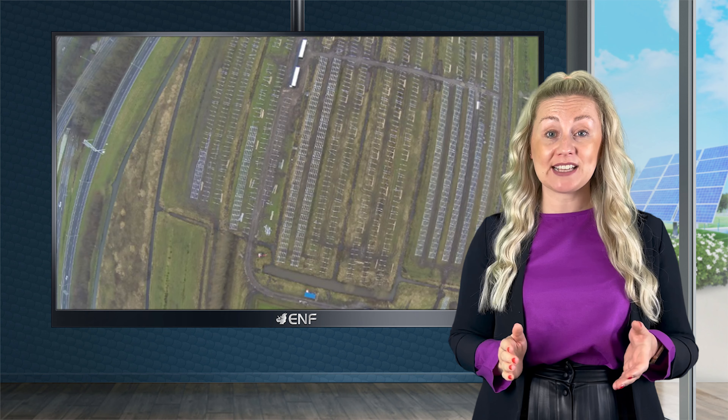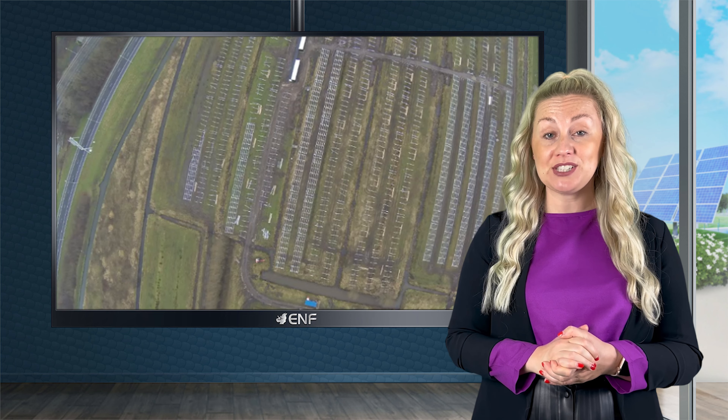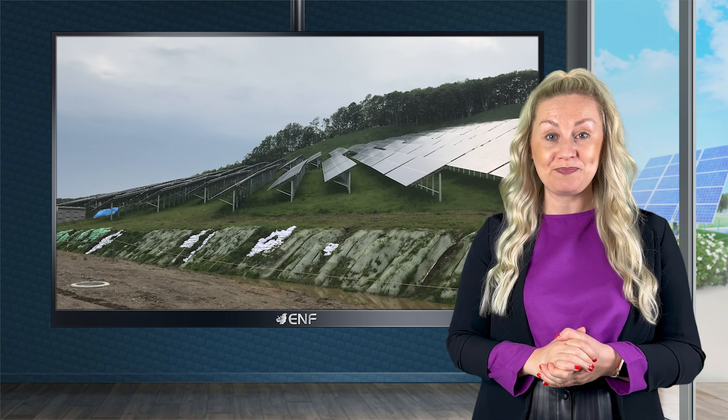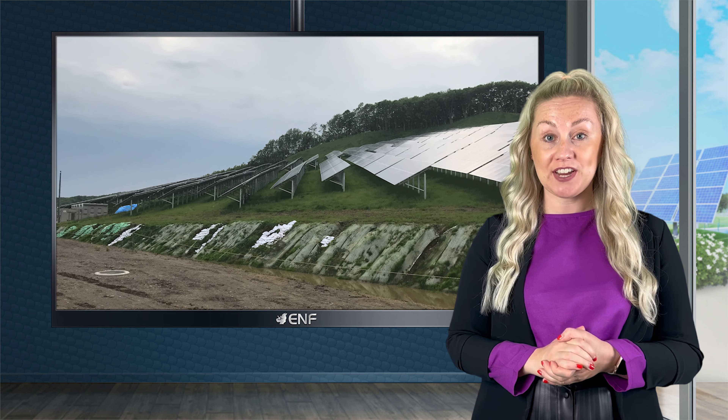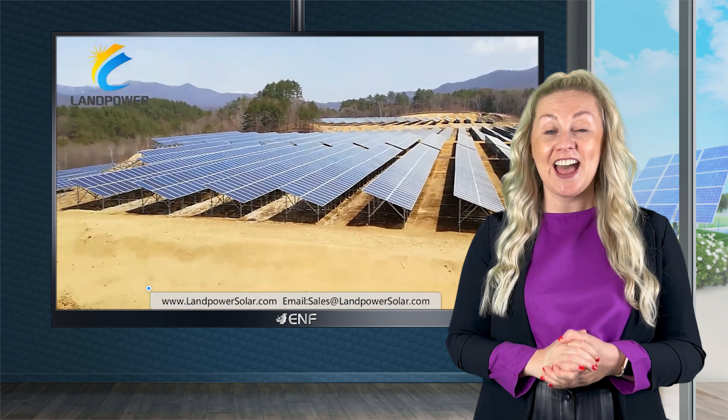Examples of our projects include an aluminium ground mounting 2 megawatt system in the Netherlands, a ballasted mounting for 1.5 megawatt system in Belgium, a steel ground mounting for 2.5 megawatt system in China, a trapezoidal roof mounting for 1.5 megawatt system in Bosnia and Herzegovina, and many others.